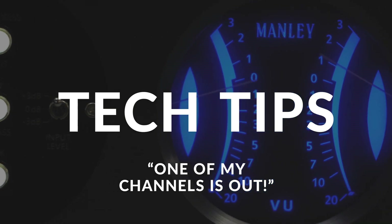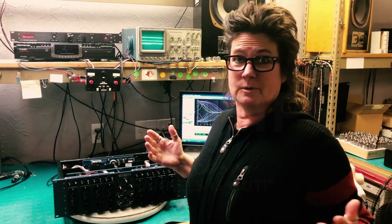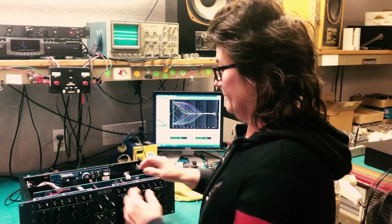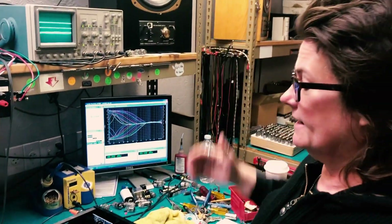Hey, I'm Evanna Manley at Manley Labs. Today we walked in here and one channel was out. So how do we figure out why that channel went out? Well, first off, here's the channel going out — I got nothing on the right side.